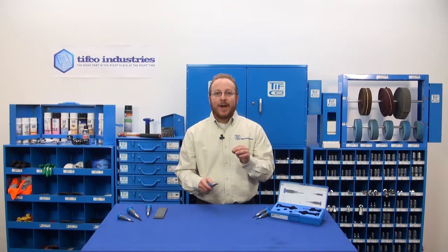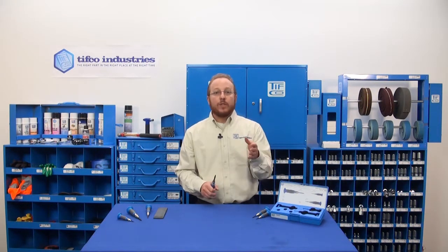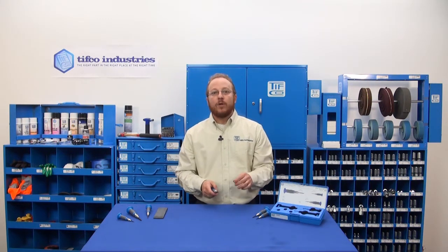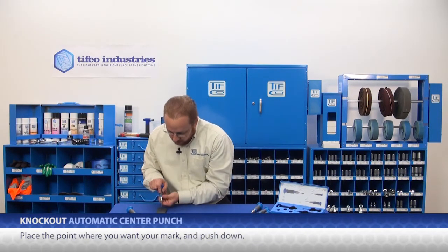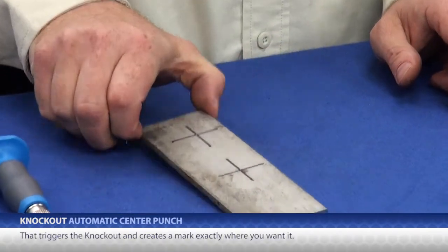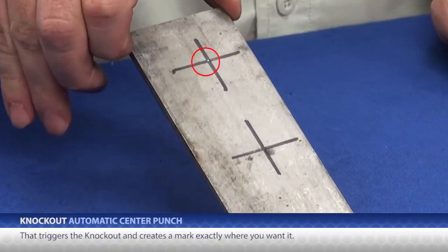When you need to use a center punch, you are after precision. Even if your drills don't walk on you when you start drilling, it can be difficult to get the drill and the clunky drill motor exactly where you need them. And that's what makes these knockouts so great — just how precise they are. Just place the point where you want your mark and push down. That triggers the knockout and it creates a mark exactly where you want it.